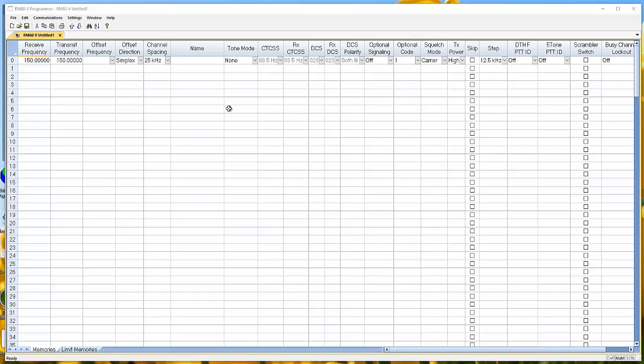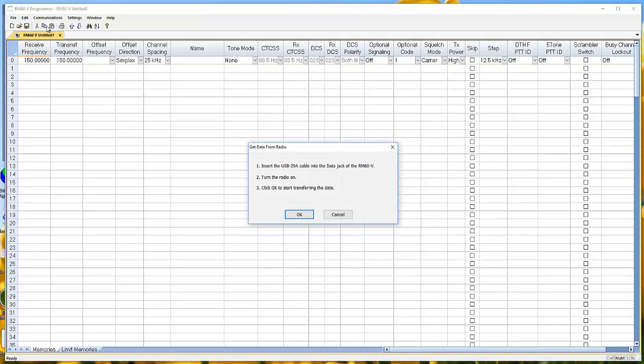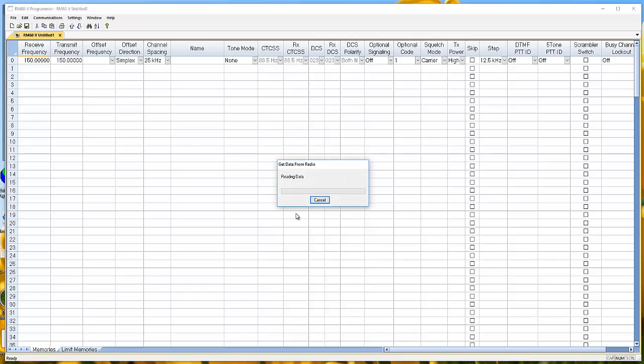Turn the radio back on. If the alarm goes off, just turn the radio back off and try again. Go to Communications > Get Data from Radio — this is where you start, and here are all your instructions. Whenever you plug or unplug a cable, the radio should be off. Turn the radio on and click OK — just that quick and easy. The radio counts up and displays 'clone.' As long as nobody reports an error, everything's good.